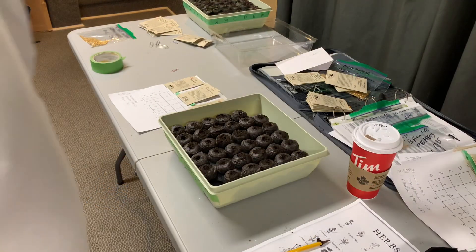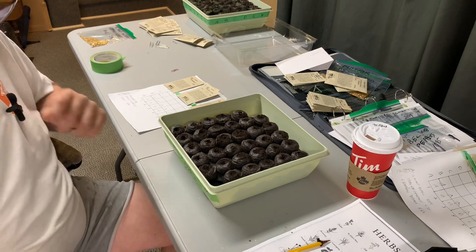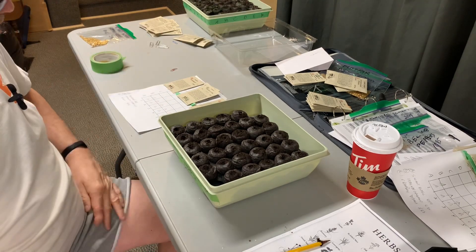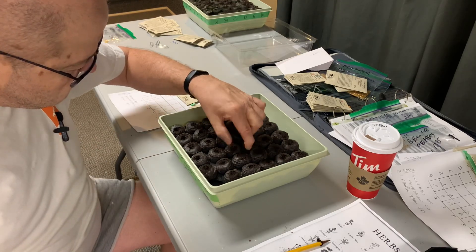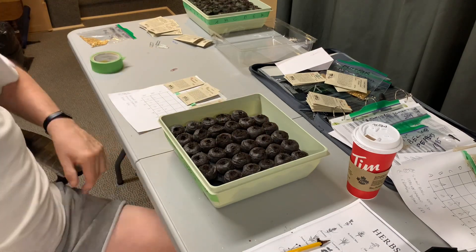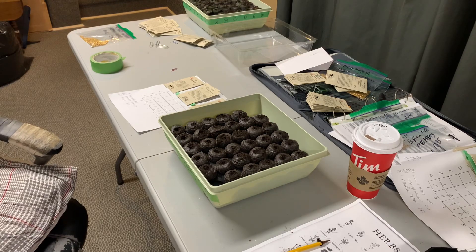Tray three is next — one of the smaller trays. We have Rosemary, English Thyme, and Sage. We'll put those into the new pods I opened up here — not reused ones, all new. We're going to go back to time-lapse.